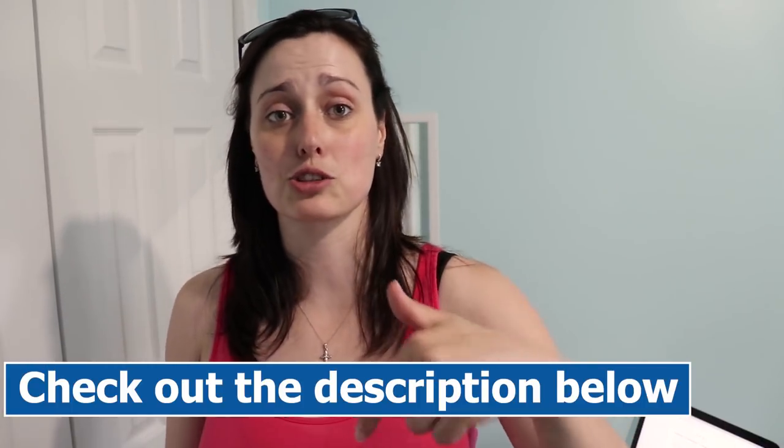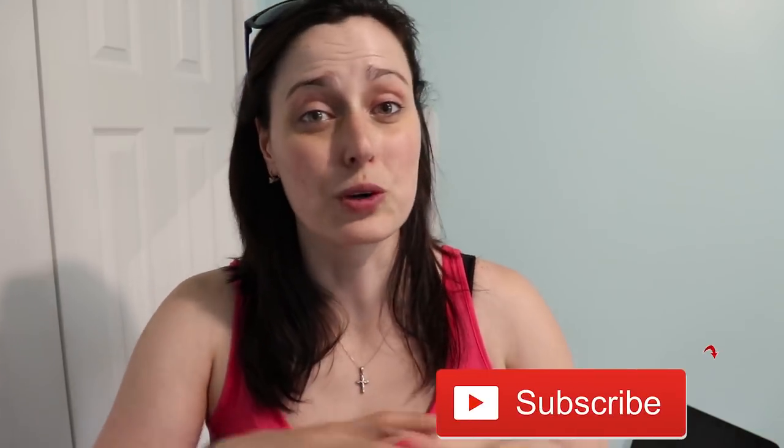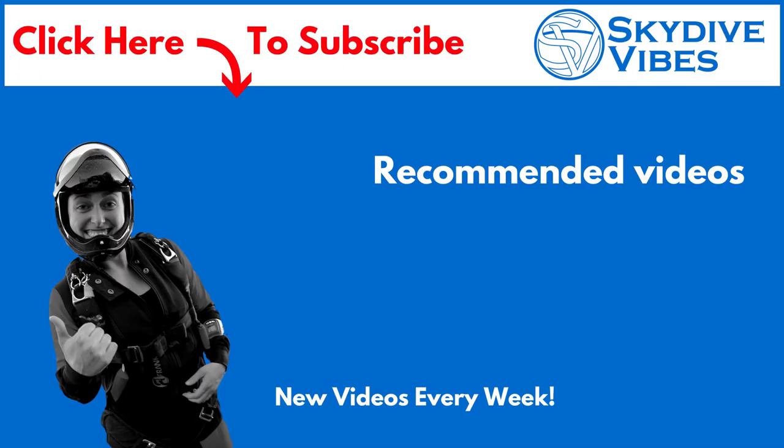Alright guys, so that was the explanation of an RSL, a MARD system, and the skyhook. If you liked this video, let me know by clicking the like button, and make sure to check the video description for all the links and resources. Let me know in the comments below — do you have an RSL system or a MARD system? Consider subscribing not to miss our weekly videos all about skydiving, whether we do gear reviews, safety videos, or giveaways. Keep jumping and blue skies!